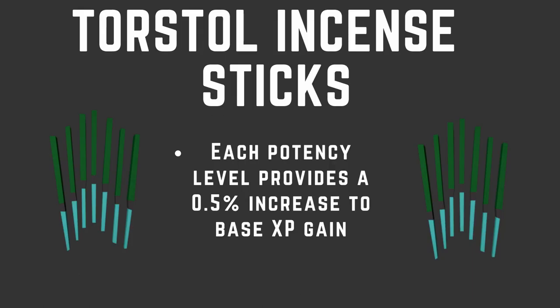They're going to help you the whole way from level 1 to 99, so get them as soon as possible. I'd say you want them by level 50 cooking or so. These are extremely important, probably the most important item we're going to talk about. Now we're going to talk about Torstal Incense Sticks. You can buy these, or make them if you're an Iron Man. Each potency level provides a 0.5% increase to base XP gain, and you can reach a potency level of 4 for an extra 2% XP.